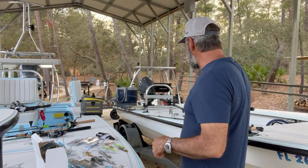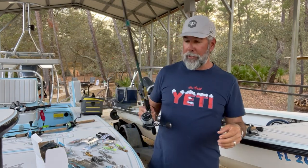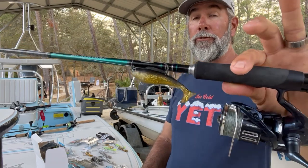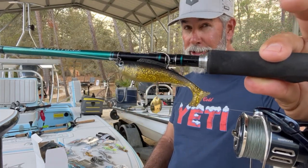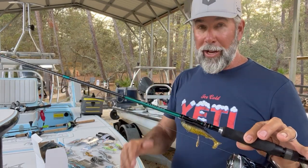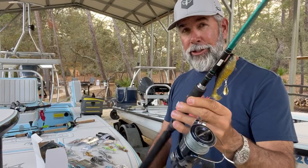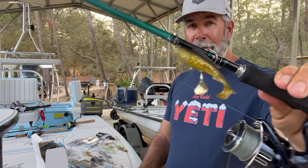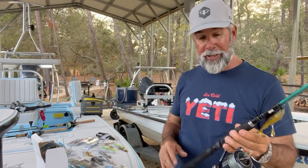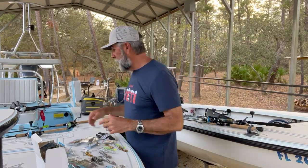Outfit number three is basically what outfit number one was, just a smaller version. This is the four-inch Hercules minnow with a little bit of a color change. I've got a little bass man in me — I want different sizes, different colors, and I don't want to have to rig throughout the day. Again, 4,000 Twin Power XD, medium heavy action, seven-foot rod. I put the underspin on this as well because I'm looking for every advantage I can get in these conditions. So number three — another Herc minnow with an underspin.